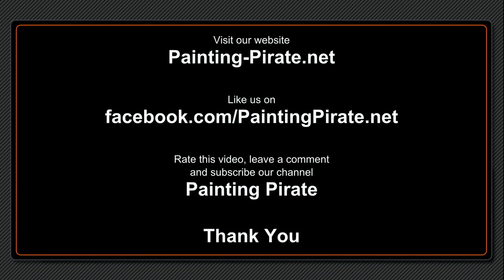If you like our service, please click the like buttons under our blog postings, on Facebook or YouTube, subscribe to our channel and become part of the Painting Pirate crew.